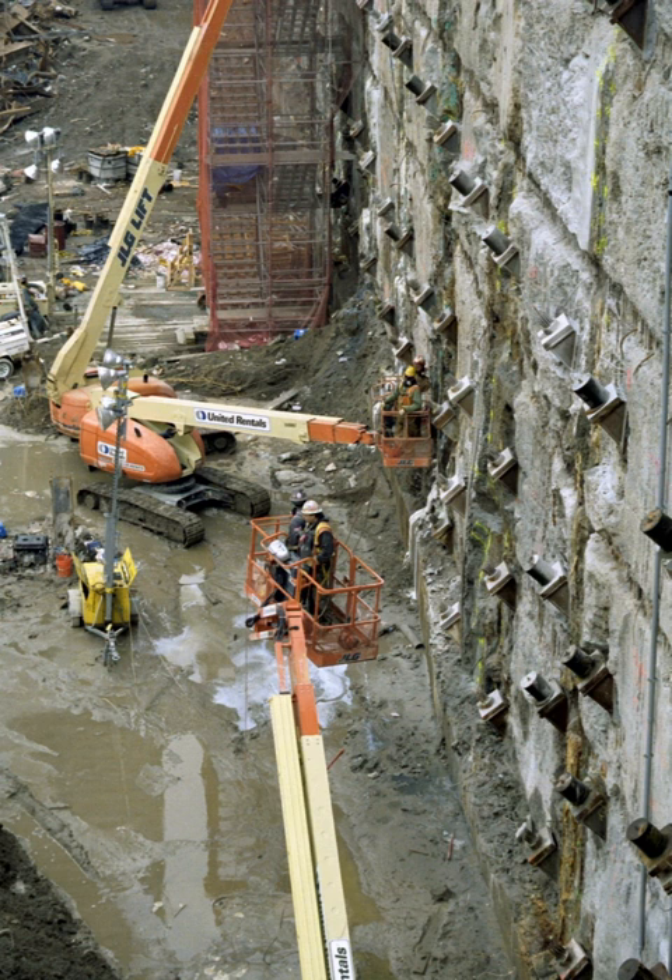Grouted tiebacks can be constructed as steel rods drilled through a concrete wall out into the soil or bedrock on the other side. Grout is then pumped under pressure into the tieback anchor holes to increase soil resistance and thereby prevent tiebacks from pulling out, reducing the risk for wall destabilization.